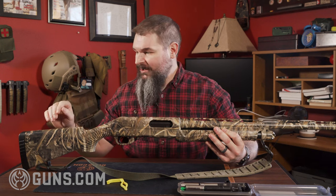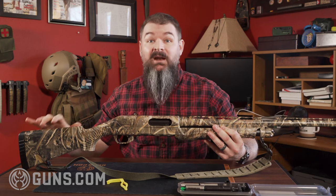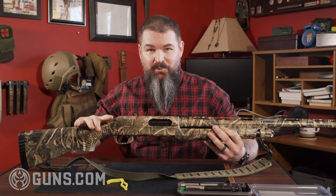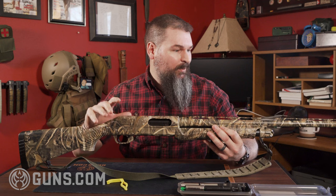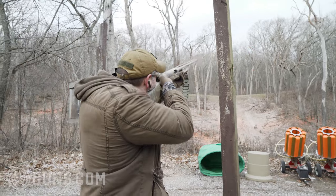I'm not entirely sure about that claim, but I have opened this up and you can see there's waffling and things to cut down weight. Keeping in mind it still comes in at 7.9 pounds, so it's not a lightweight by any means, but it's more than good enough for sporting clays and definitely good enough for goose.